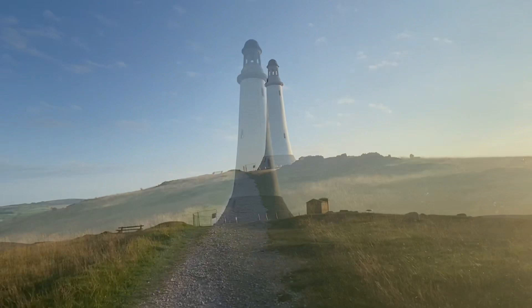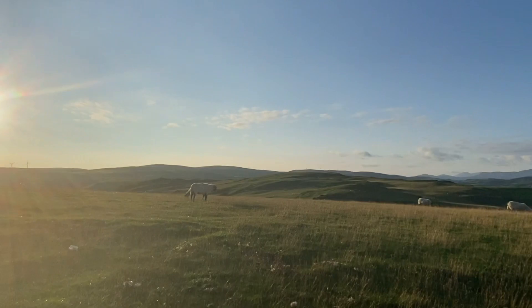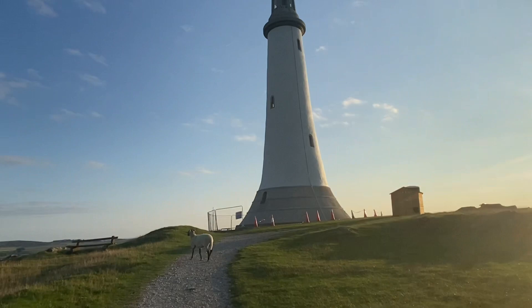We're on top of the monument now — Hoad Hill Monument in Ulverston, Cumbria. There are sheep coming to see us. Look at the sun — beautiful! As you can see, you can't actually go in the monument right now; it's all fenced off at the moment, though it probably could be accessed at some point.